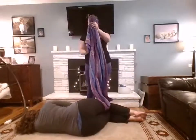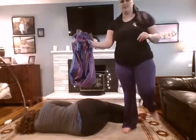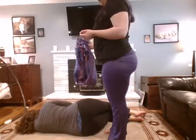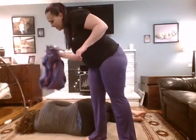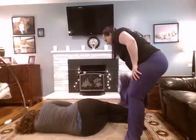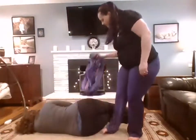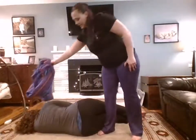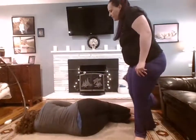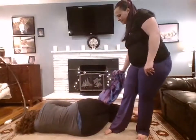Take the rebozo and demonstrate like this, then ask the mother what she prefers. There's this one where you kind of drop it on her all the way down, or you can just slide it. Which one do you prefer? Sliding. So she likes the sliding.